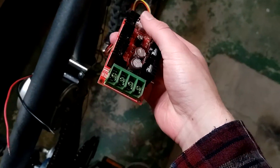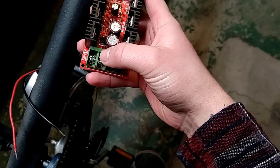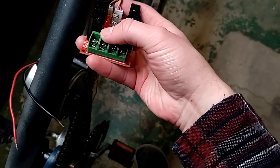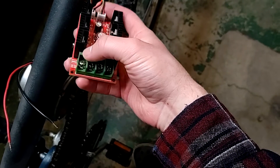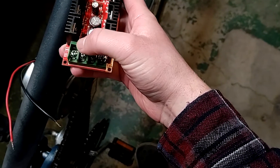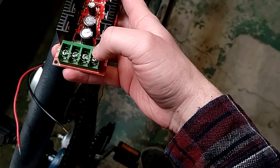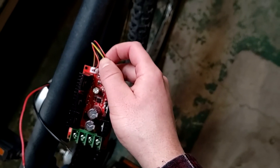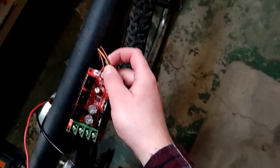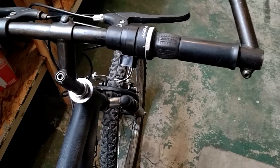I'm going to hook the motor leads in here — basically just like power leads on a car amplifier, so I'll screw those down. The input will be the leads going to the battery, and after that I'll splice these wires and run those over to the thumb throttle.